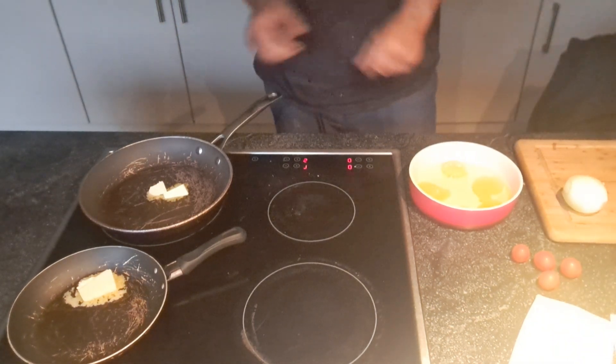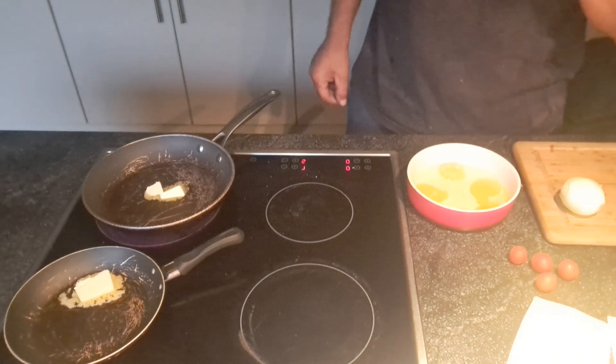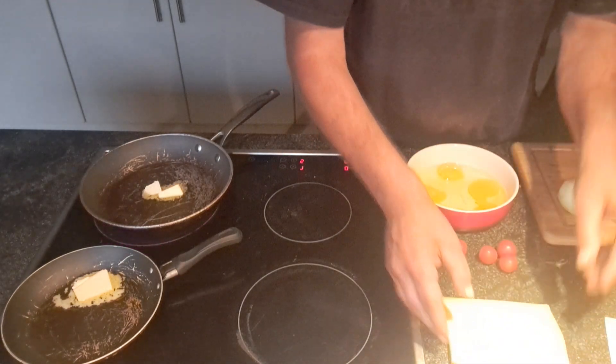Good evening everybody. I'm going to cook an omelette with small tomatoes inside, with cheese. I'm going to put cheese on.